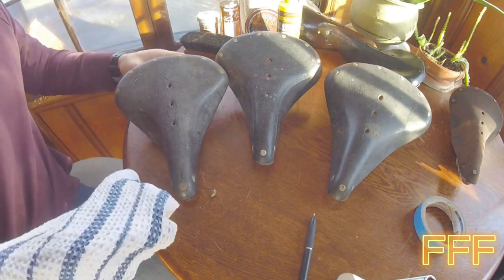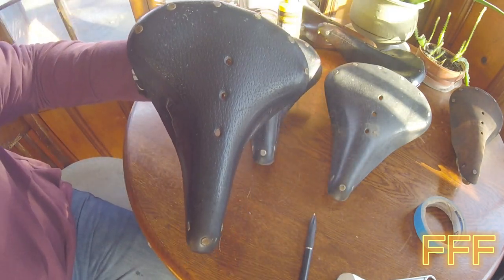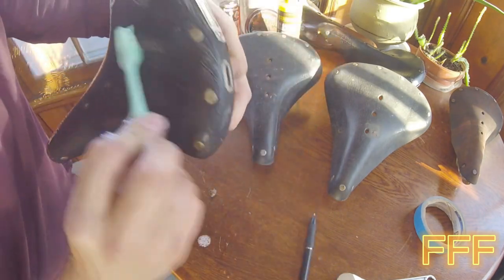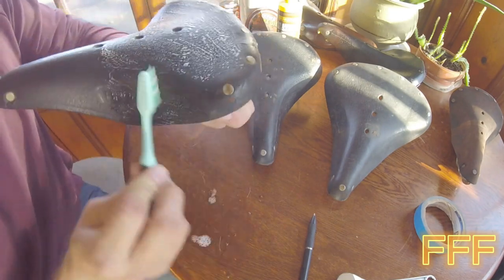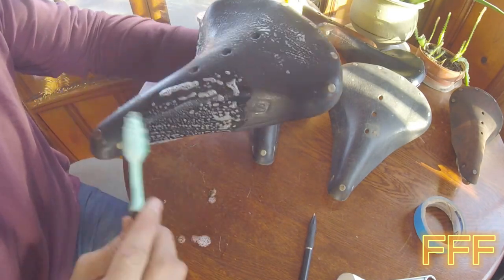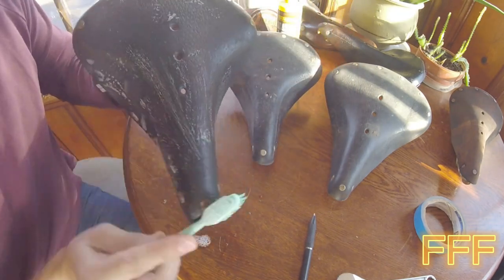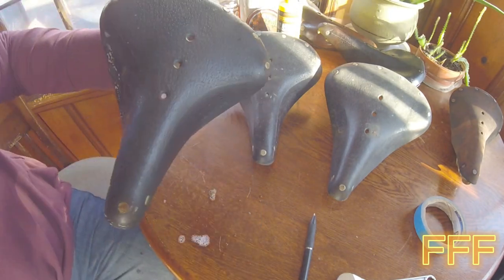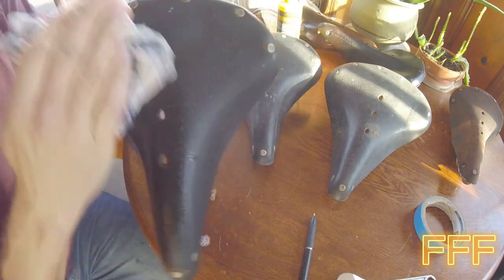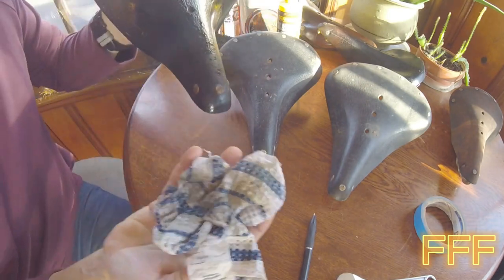I just have an old washcloth here. We're going to wipe these down. You don't want the soap to really soak in too much — we don't want to reform this leather. After being dried out for so long, look at that nastiness — it can actually become deformed from being dry for so long. And that's what happened with our other leather saddle.